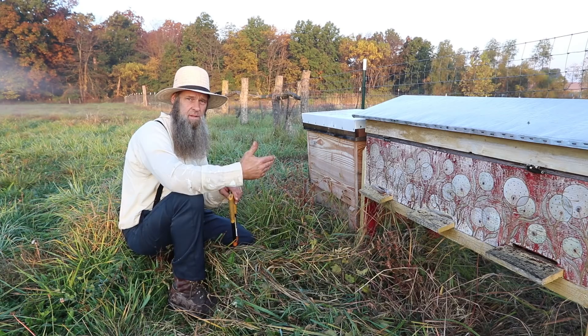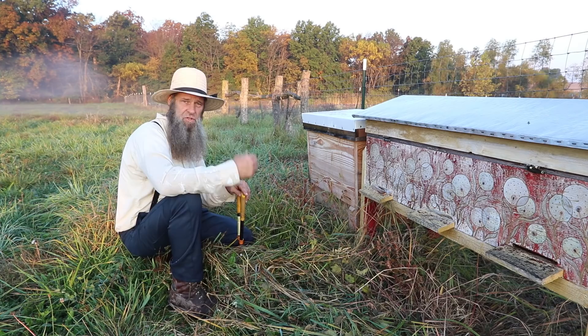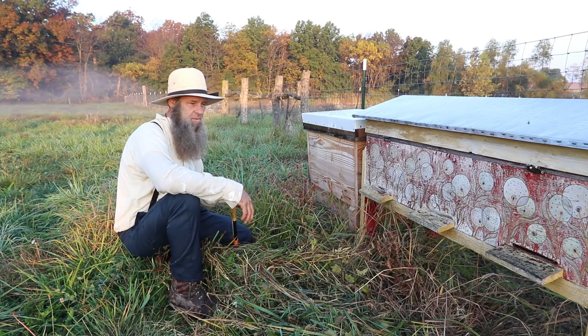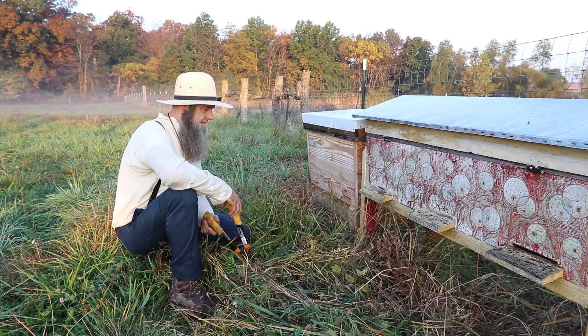A lot of people use vertical hives for beekeeping, and that's what I used at first because that's what my mentor taught me. It's not a bad thing, but I had vertical hives, back pains, and all the disruption — you'd come to work the bees and everything would be buzzing around. You'd have to go all the way down in there to get to the brood. I always knew there might be a better, more natural way, and that's when I started doing more research and ran across my friend Dr. Leo.